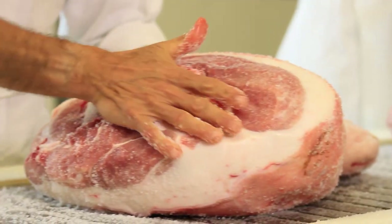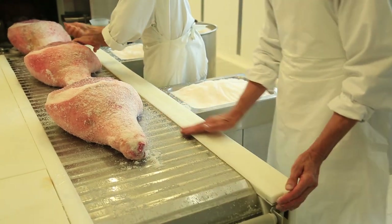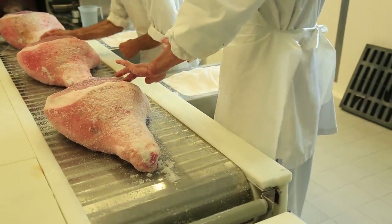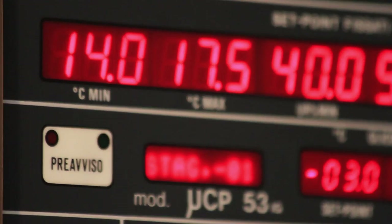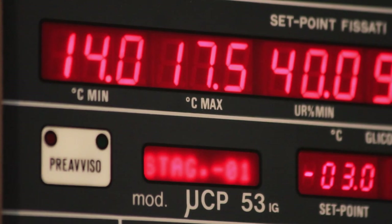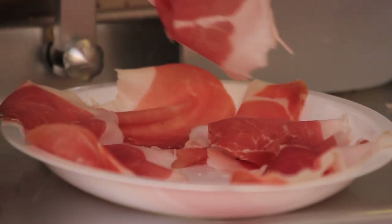A highly trained maestro salatore rubs sea salt into the meat, which is then refrigerated for about a week. Residual salt is removed and the ham gets a second thin coating of salt, which is left on for another 15 to 18 days. By making daily adjustments in temperature and humidity, the maestro ensures that the legs absorb just enough salt to cure them, thereby preserving Parma ham's reputation as a sweet ham.